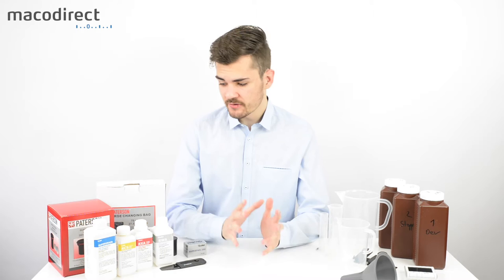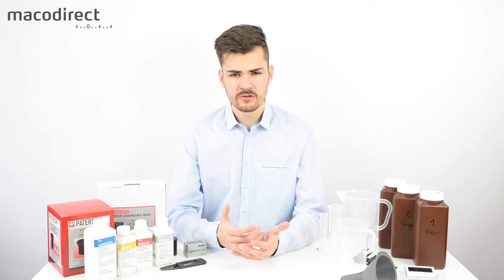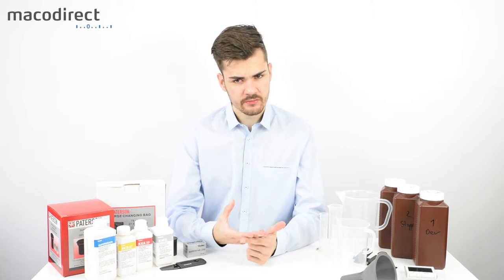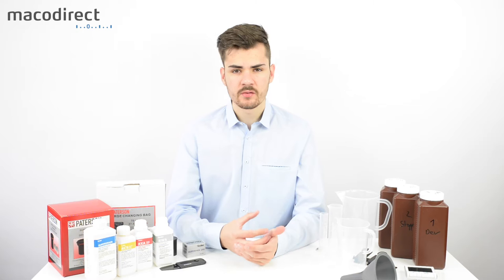Here on the table right now we have pretty much everything you need for developing your own black and white film. You need a room, a clean environment — preferably your kitchen or your bathroom. You don't really need a dedicated dark room, but you do need a sink and a source of water.